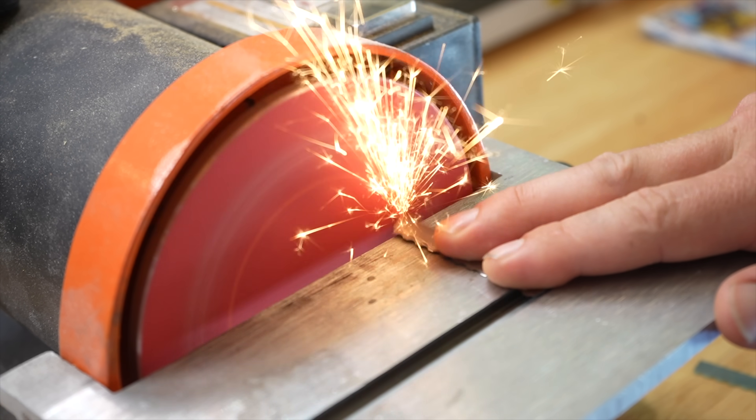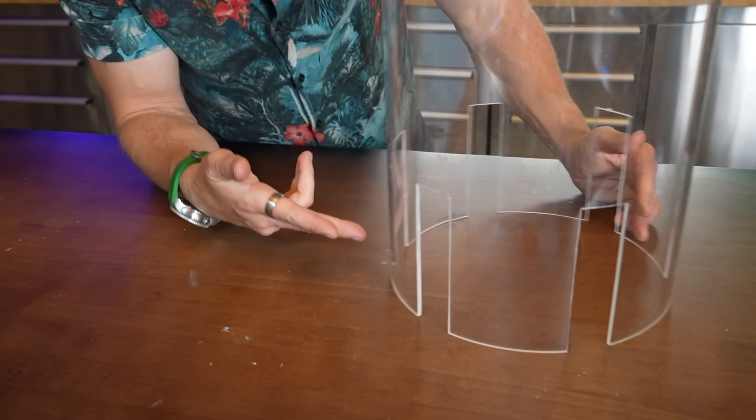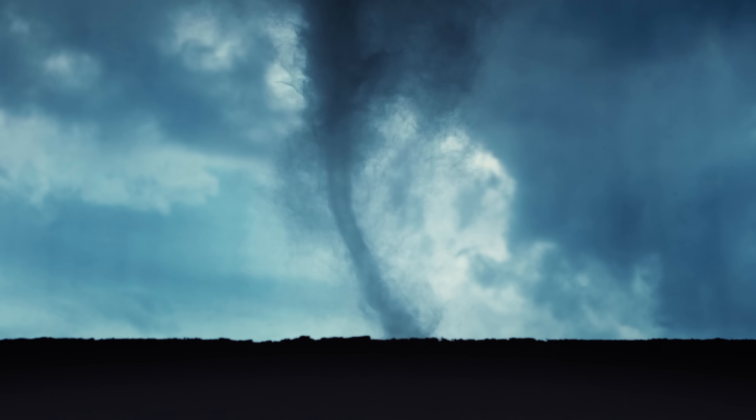I knew answering this question was going to be an entire journey all in itself. That meant not only plenty of grinding, chopping, and 3D modeling, but also printing and building one of the most complex acrylic builds I've ever done — all this in the pursuit of a vortex formed by no moving parts, just like the real deal.